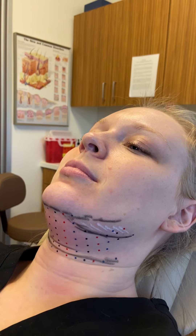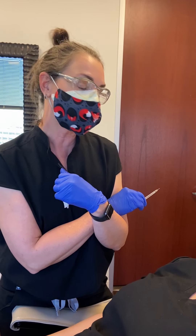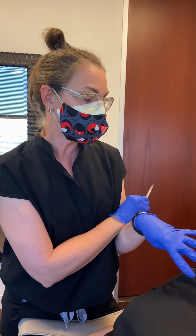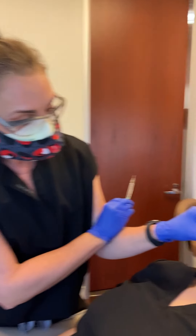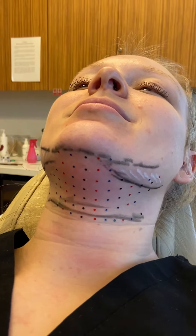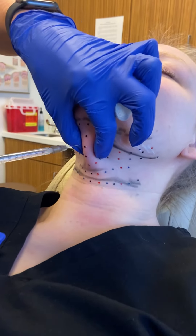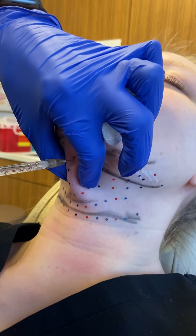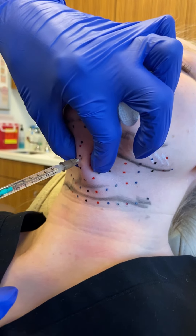Here we are, about to do some Kybella on Katrina. She's never had Kybella before. We've cleaned her, already prepped her, she's been icing, and you can see the little marks that we're going to go into. All right, you ready?